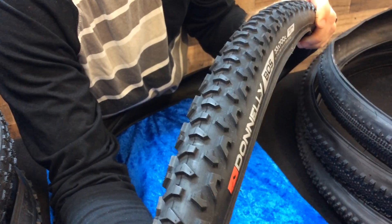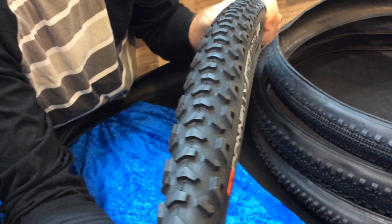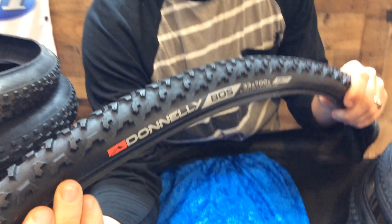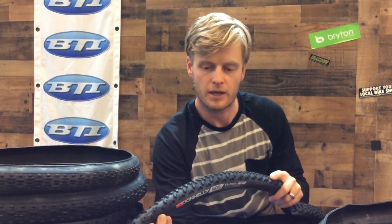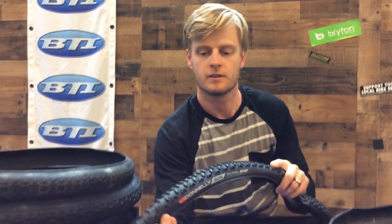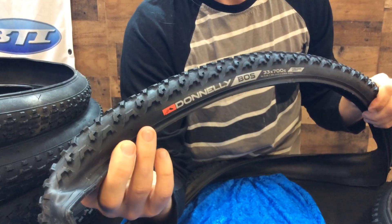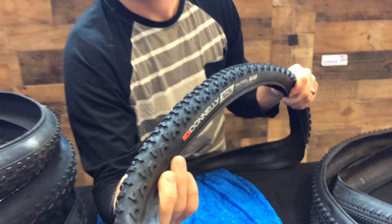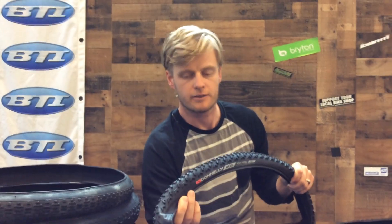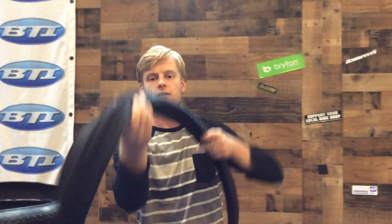This one's called the BOS, which stands for Boston, Massachusetts, where they've got a ton of mud in their cross course. It's got big paddles for good traction and a lot of space to shed that mud. Check out the LAS version — that stands for Las Vegas — and that tire is specifically made for grass courses. Pretty cool to compare and see how these different tires stack up for different conditions.